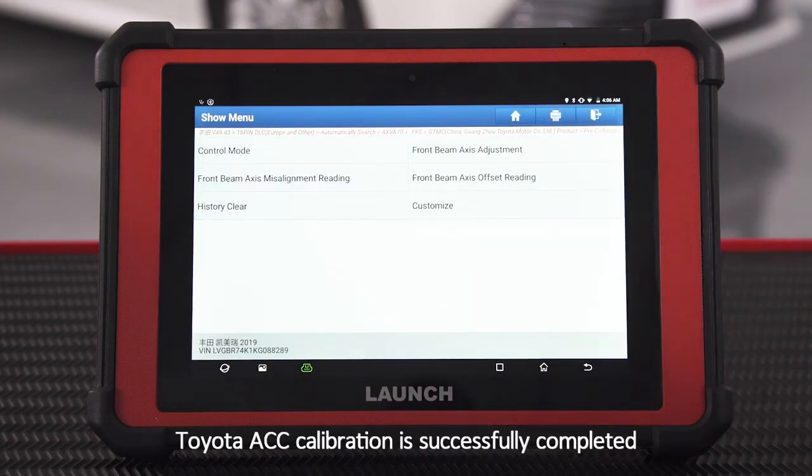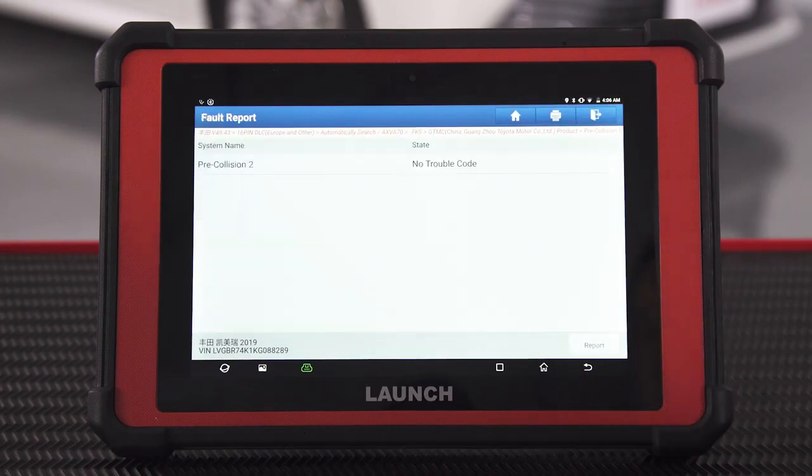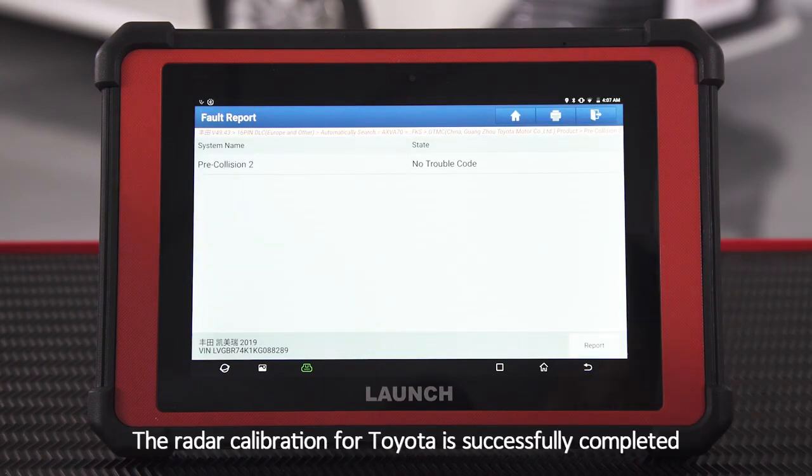Toyota ACC calibration is successfully completed. Get access to Front Beam Axis Adjustment and read fault codes. No fault codes. The radar calibration for Toyota is successfully completed.